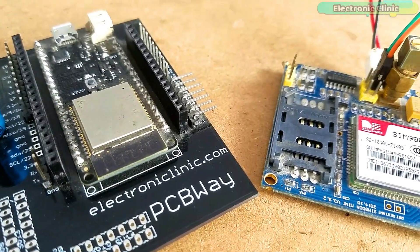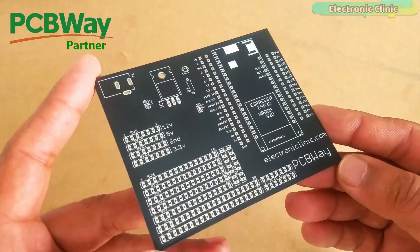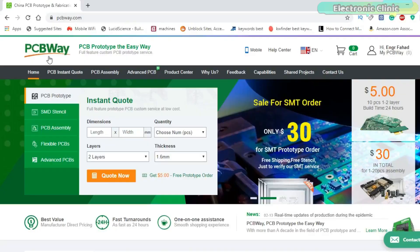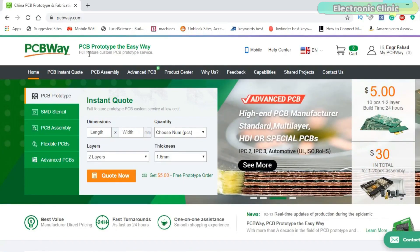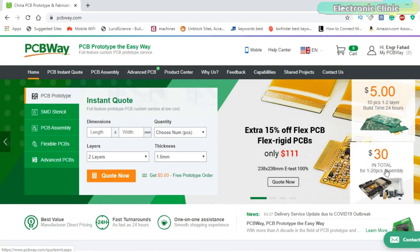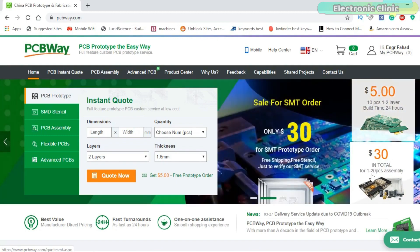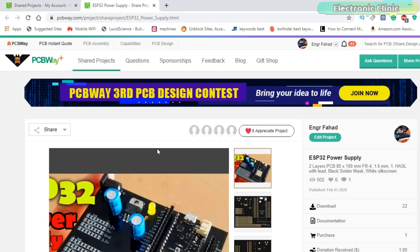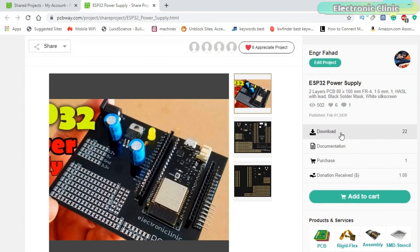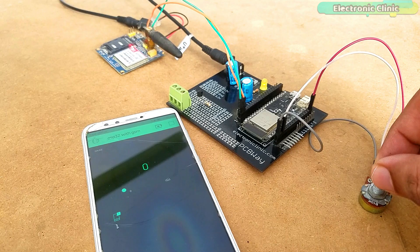ESP32 and GSM module together can be used in different advanced level projects. The ESP32 power supply PCB board used in this video is sponsored by PCBWay, which is quite professional in the field of PCB manufacturing. You can try their services at extremely low prices — only $5 for 10 PCBs and $30 in total for 20 PCBs assembly. New members also get a $5 bonus. The Gerber files of the PCB board used in this project can be downloaded from the PCBWay official website.